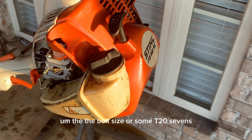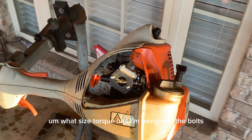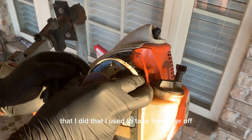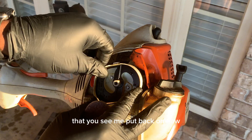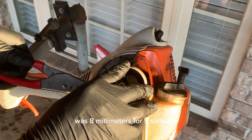The torx bit size is T27. That's what size torx bits I'm using. The bolts I used to take the cover off that you see me put back on now were eight millimeters or 5/16 — either one of those works.